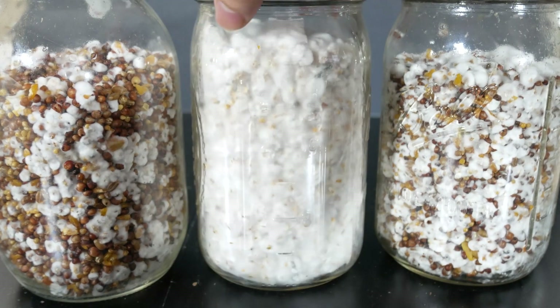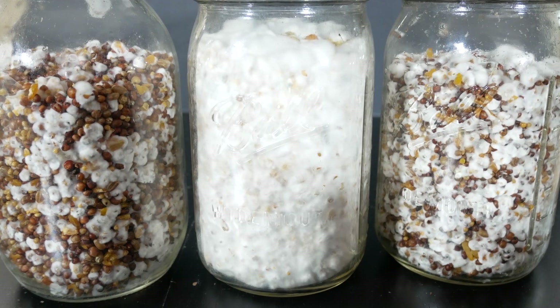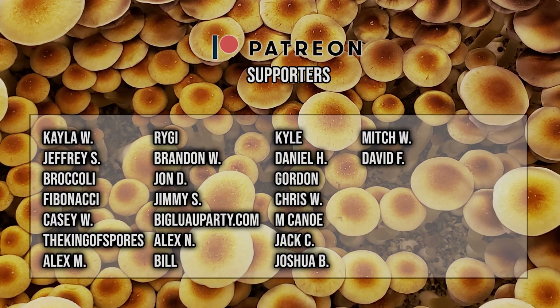This is when your jars are ready to spawn out to bulk substrate. Just give it some patience — the mycelium will recover and you'll be good to go. Shout out to this month's patrons; without you guys I couldn't have made it this far. You guys enable me to continue doing what I love — thank you very much for the support.